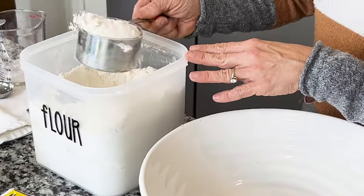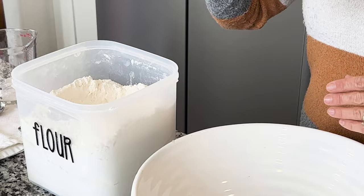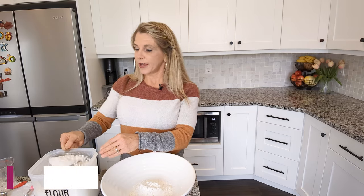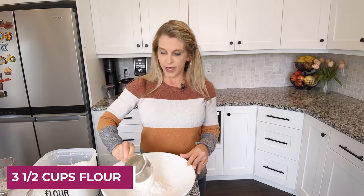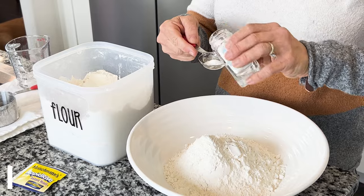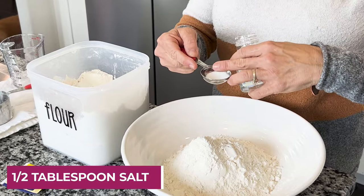First we're going to make the bread. This is the most simple recipe you'll ever come across — you don't have to knead it, you don't need sugar, and you still get a good rise out of it. I'm only going to use three ingredients. I'm going to start with the flour. Today I'm using bread flour, but you can use all-purpose flour — I've done both and it works great. I'm going to do just three and a half cups of flour.